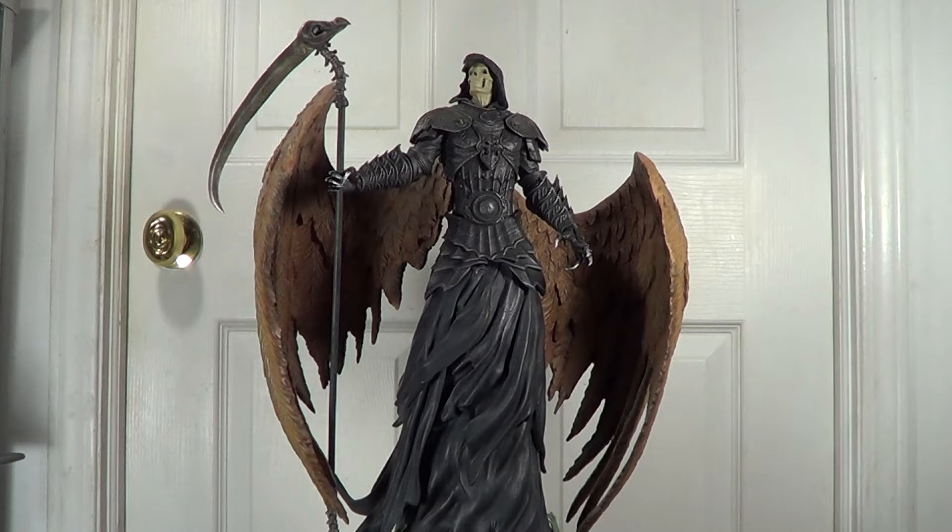I wanted to review my exclusive Leonidas but since I haven't received it yet, I'm going to skip that and review this one first. I will get the Leonidas statue done by them as well, and in a few days once I have it in hand I will review it for you.